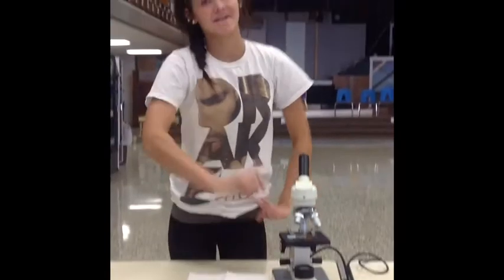You, my friend, have fun times ahead, so go pull on your lab coats and go observe the wide, wide world of biology.